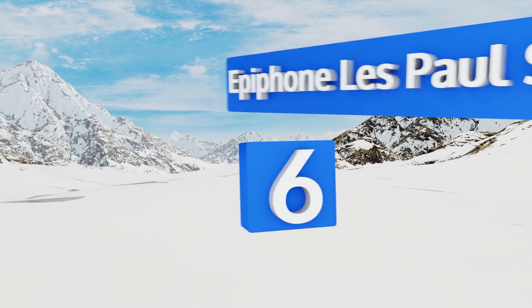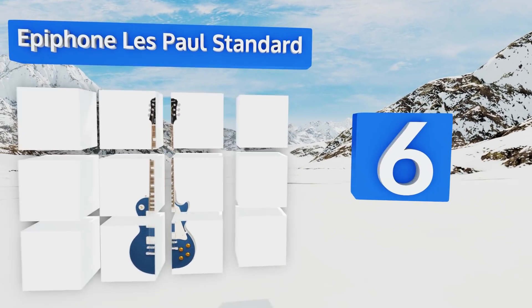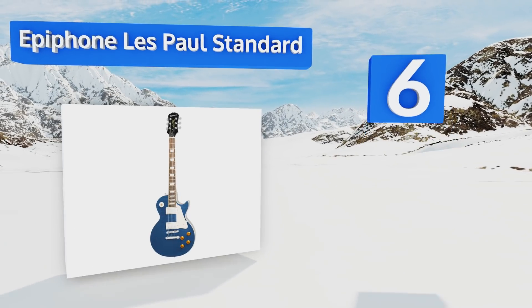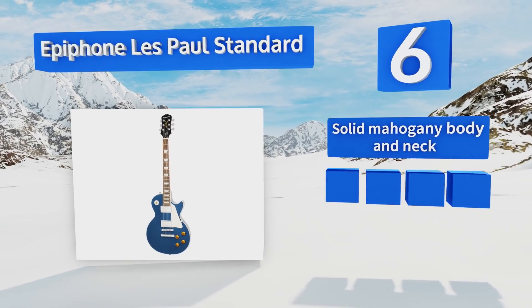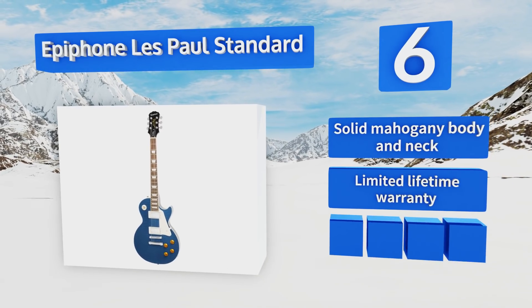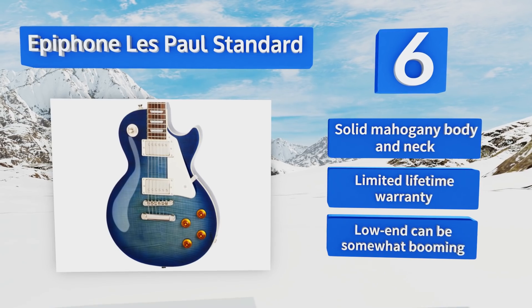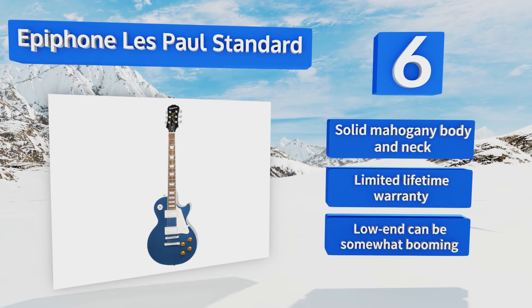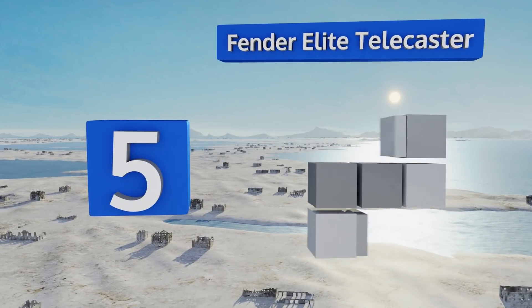Moving up our list to number six, the Epiphone Les Paul Standard is an affordable alternative to Gibson's signature electric model. It features a rosewood fingerboard and ProBucker pickups, and its flame maple veneer top delivers rich tones purists will celebrate. It has a solid mahogany body and neck and is backed by a limited lifetime warranty. However, the low end can be somewhat booming.